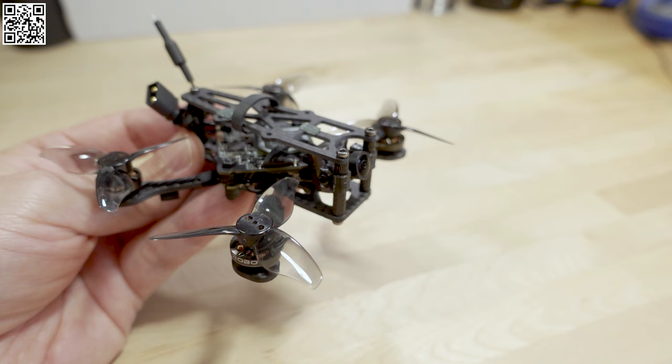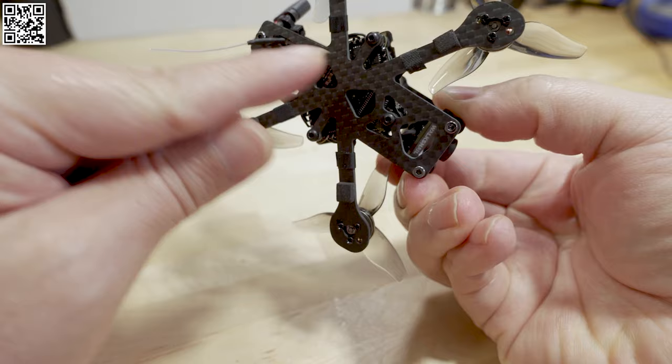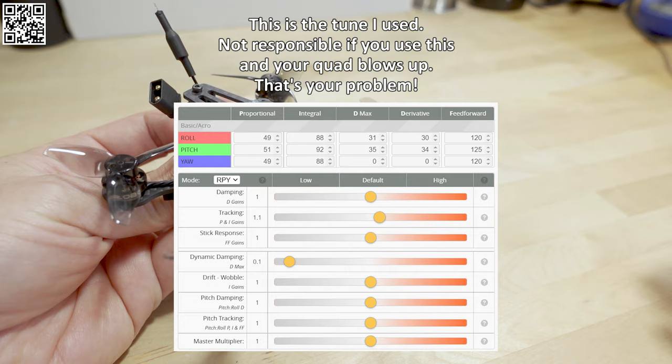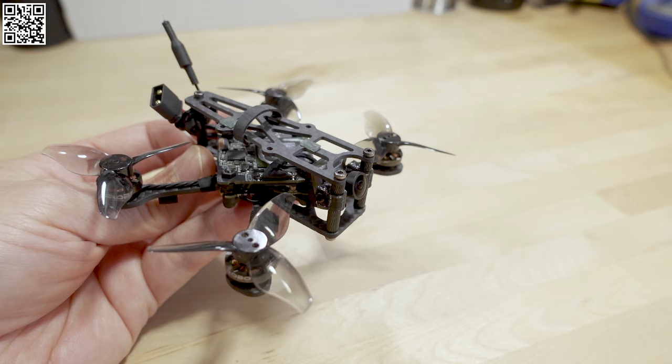It feels a little bit more stable in the air, but I've also completely redone the tune on this one. This originally came out more than a year ago on an older version of Betaflight, and I had to rotate the flight controller board because it was offset by 90 degrees in that setup. So I redid everything — it's got a brand new tune. Too many things have changed to say it's definitively better or worse; it just feels a little bit different.